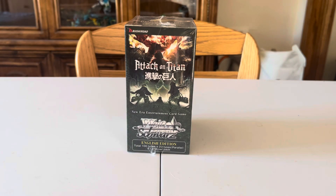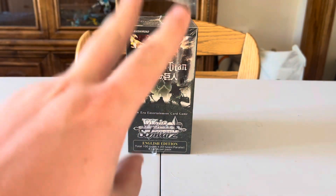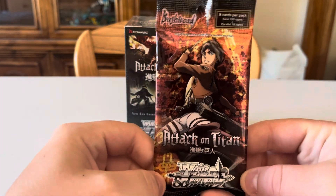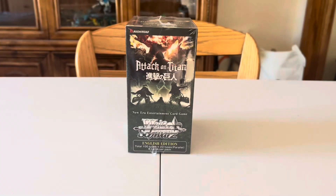Welcome back to another YouTube video by Glock Productions. My name is Toby and today we're reviewing the Weiss Schwartz English Edition Attack on Titan Volume 2 Card Collection. I did the first one yesterday and I actually got a signed card — one of the special rare signed ones — so you should go watch that video.